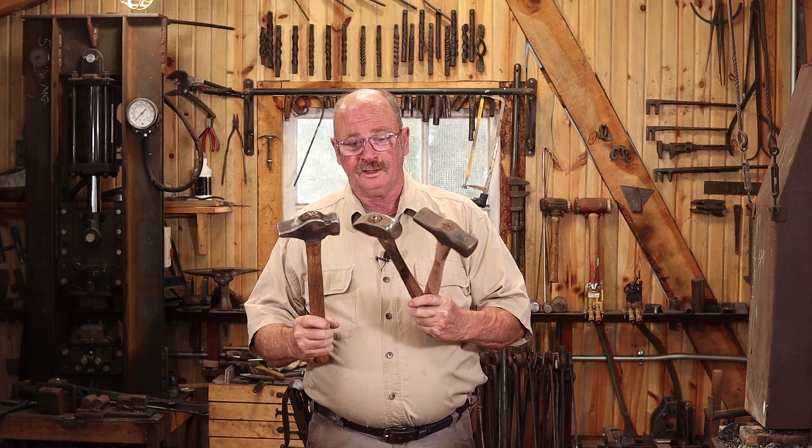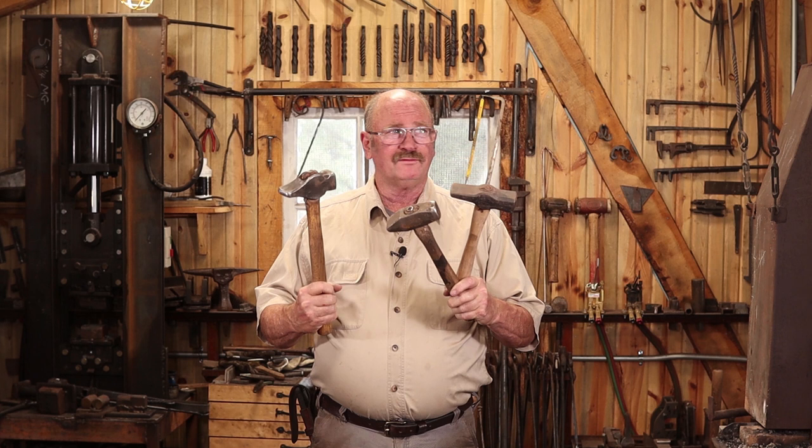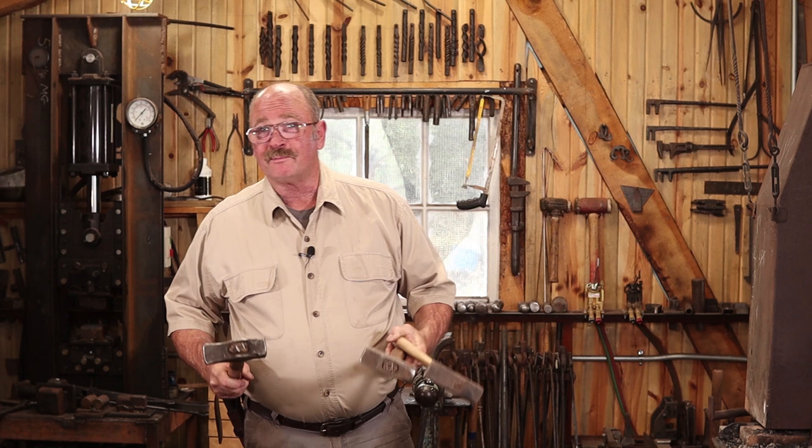Why is he going to learn to juggle hammers? This is something that came up in a video probably years ago — I was probably using every hammer in the shop trying to figure out which one worked best for a project, and made some comment about juggling hammers. And a lot of people in the comments thought that sounded like a good idea, and they wanted to see it.